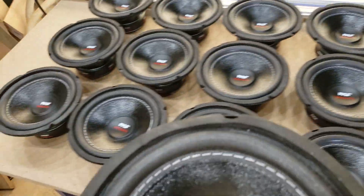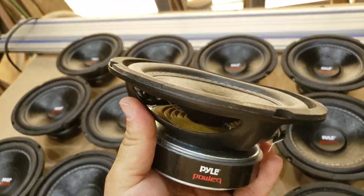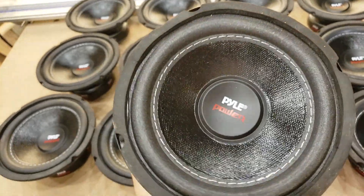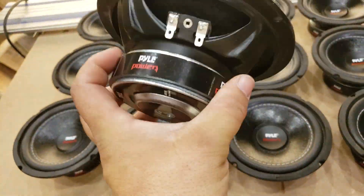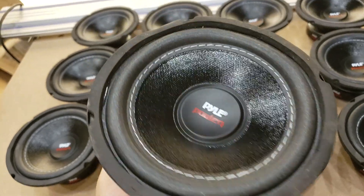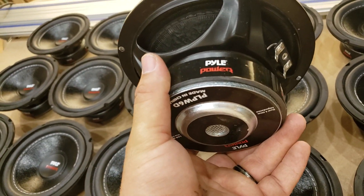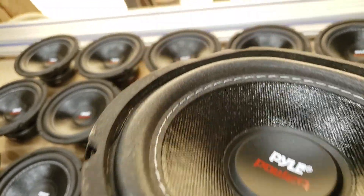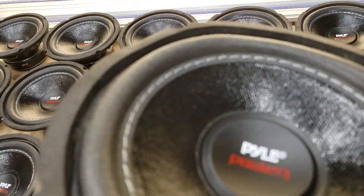I did weigh the whole box and they are 30-ounce magnets. And back to the specifications: if you go to Pile online — Pile Audio or whatever it is — they say these are a 20-ounce magnet and 100 watts. You can see the surround is just nudged up on that one.